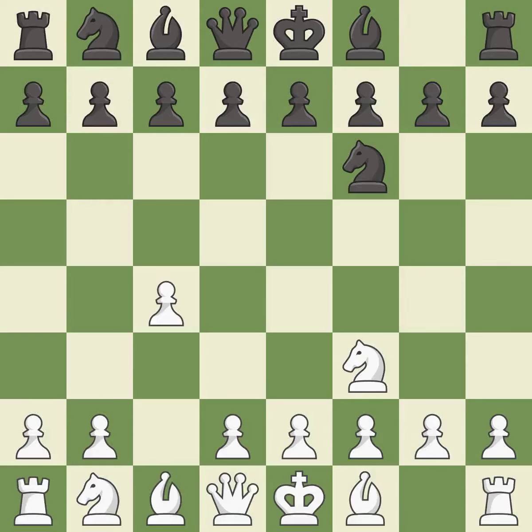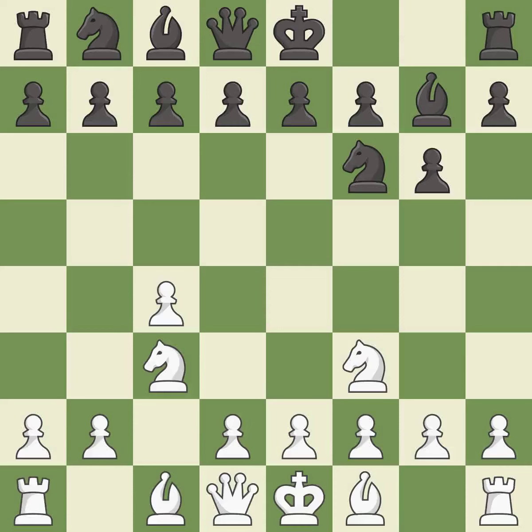c4 controls the important d5 square and prepares the bishop for development. Nc3 develops the knight toward the center and controls the d5 and e4 squares. Bg7 puts the bishop on the long diagonal in a move called a fianchetto.